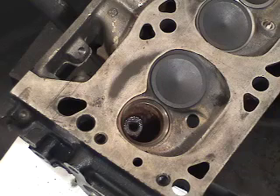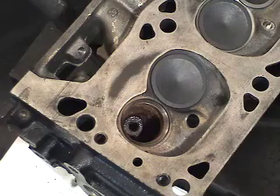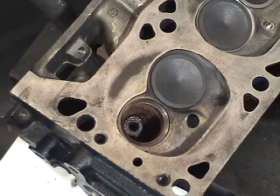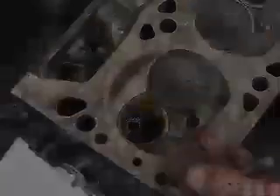Manufacturer specification rules that we should have one to three thou stem-to-guide clearance for oil control. Our valve measured at 310 and a half; our new knurled guide measured at 312 and a half — leaving us with a calculated clearance of two thou between the stem and the guide. Manufacturer specification is one to three, so we're right in the middle of the road. We've provided longevity as well as a new service procedure to put this back into service.